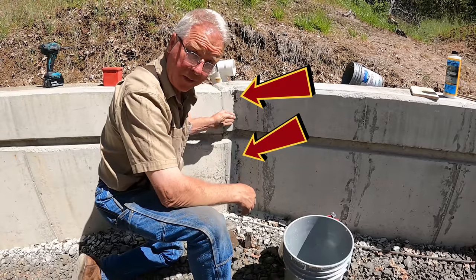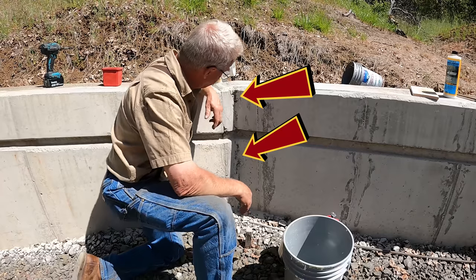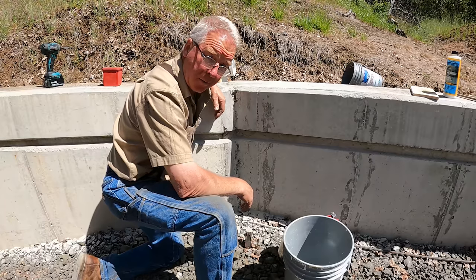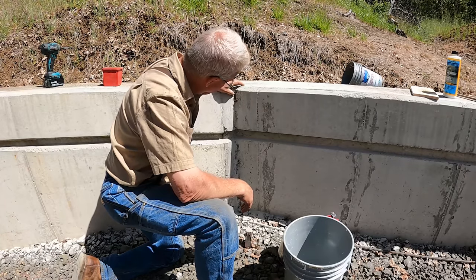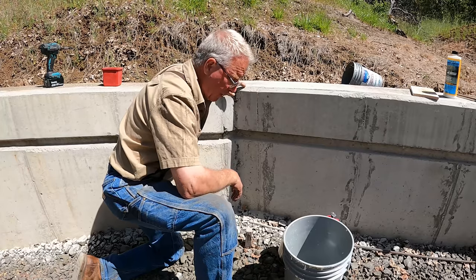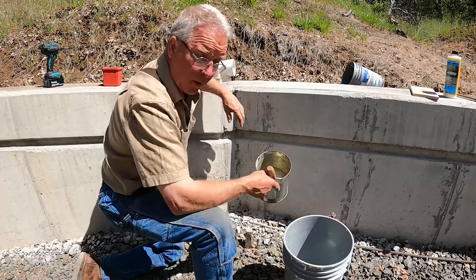These rock pockets have been in here since the day I poured this three years ago. I also don't like how the color doesn't match, but I'm not sure I'm going to be able to do much about that. But I've got to fill these rock pockets, clean this up, and I'm going to start with mixing up a mortar mix, essentially.